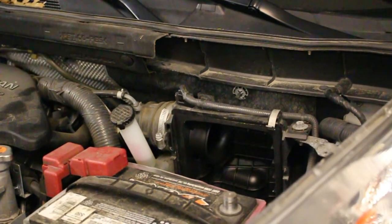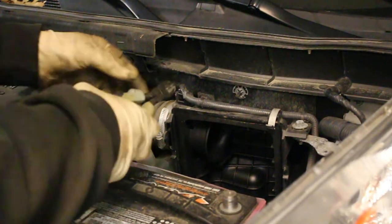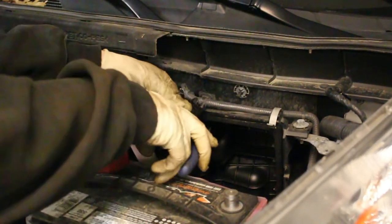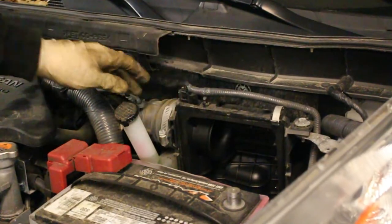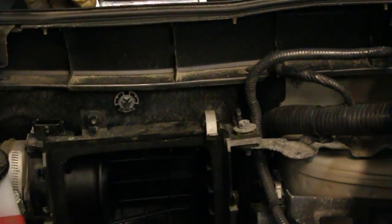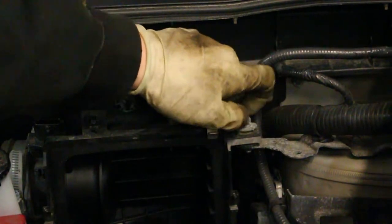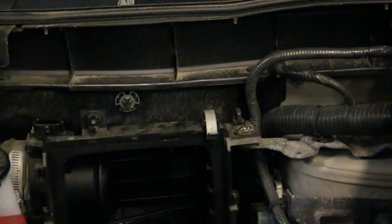Alright, so the next step is to actually unplug the mass air flow sensor. If you don't ever plan on putting your stock intake back in, or if you're only going to put it in when you're selling it, you can cut the strap part of these little retainers — that frees up your wiring harness. Then you're going to unplug the mass air flow sensor and tuck the wire out of the way. Next we need to remove this mounting bolt here — it's a 10mm. Use a ratchet or a wrench to just crack that free and then pop that out, and that now frees up the top part.